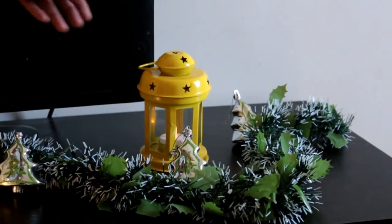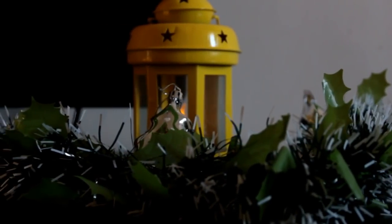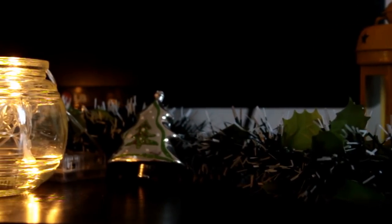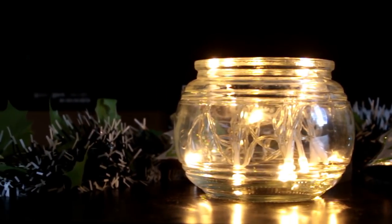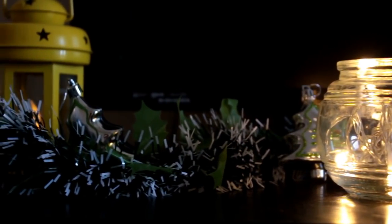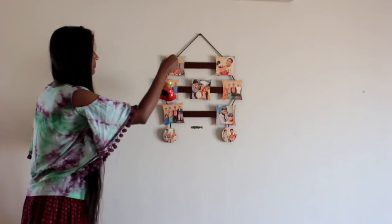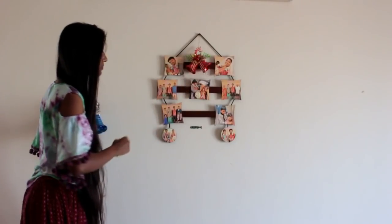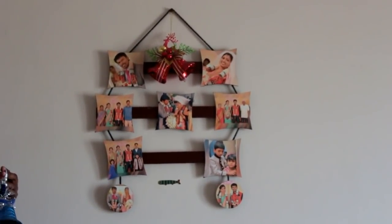I'm going to keep two lanterns. That's it — this look is complete. See how simple and yet elegant and beautiful it looks! Next, I'm going to hang bells wherever possible. Here is a photo frame in our home, so I'm going to hang one bell on it. This gives a festive look.